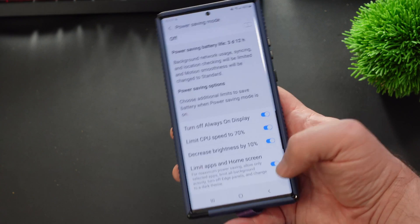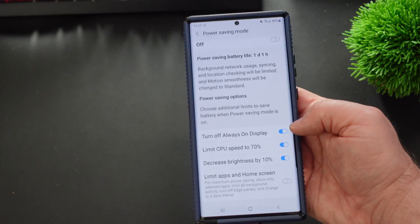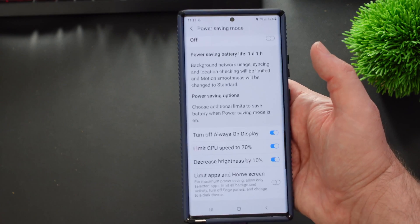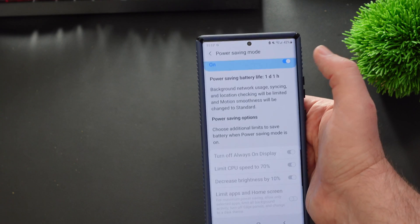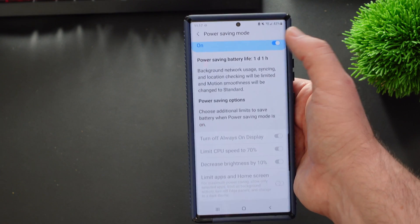I probably wouldn't turn this one on just because it's a little overkill, but if you need to, I would leave these three turned on to get ultimate battery savings. And then when you're ready, at the top you're going to see the on/off toggle — turn it on and it turns your savings on.